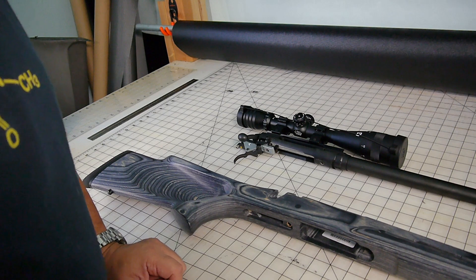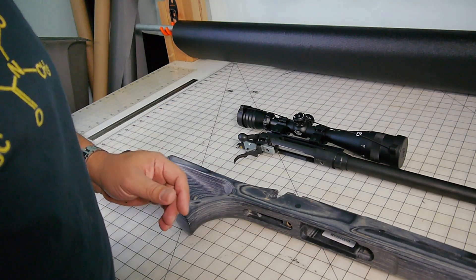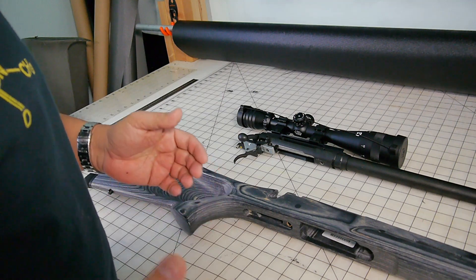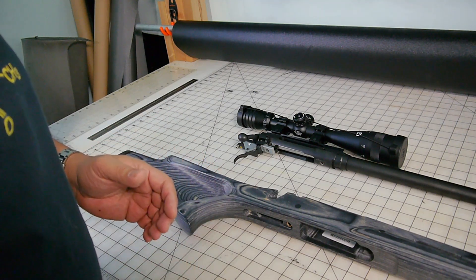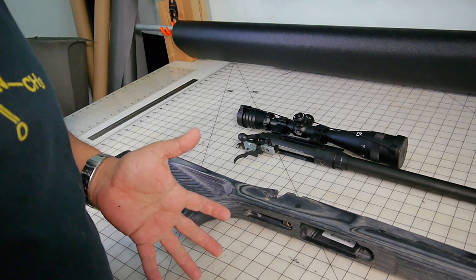I put the Savage Axis Heavy Barrel through a string of modifications. Of course, when I first went out to the range, it was just purely stock. All I did was mount a scope and put a bipod on it.